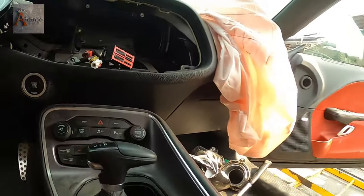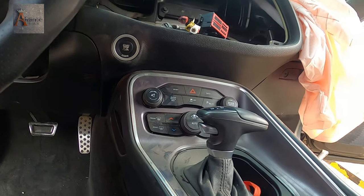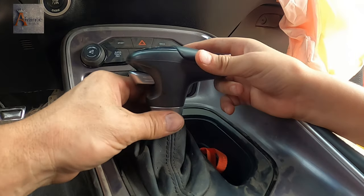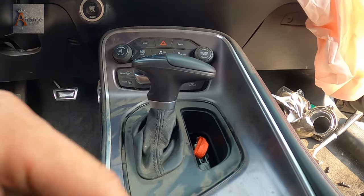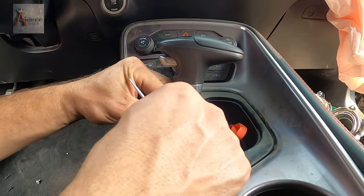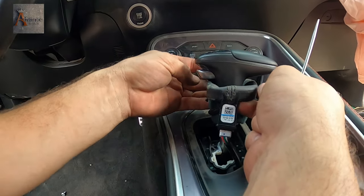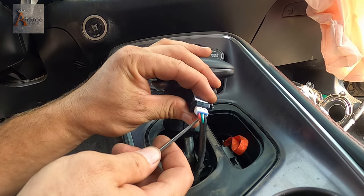It moves, but we have to remove this — the shifter. I kind of know — just hold the camera, I'm going to give it a try. Have you ever worked on a Dodge before? No. Okay, so we have a plug right here.